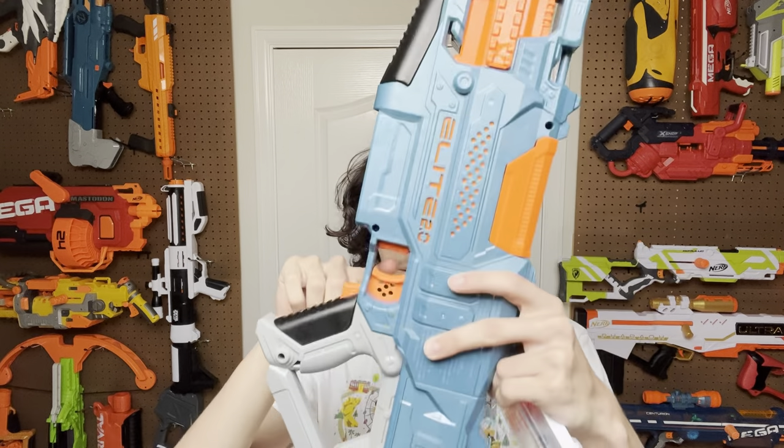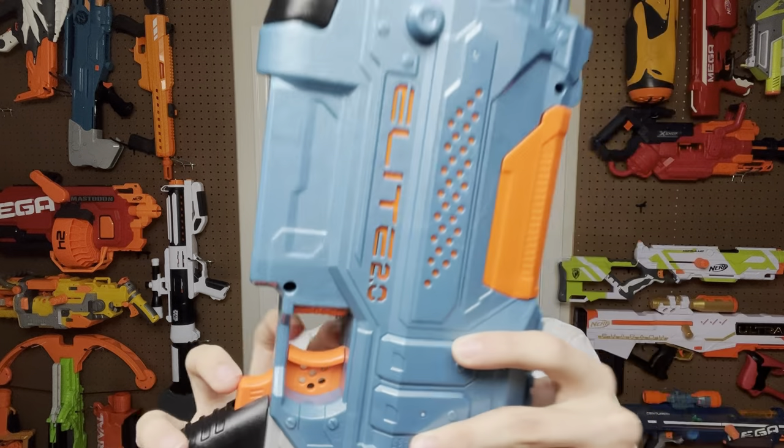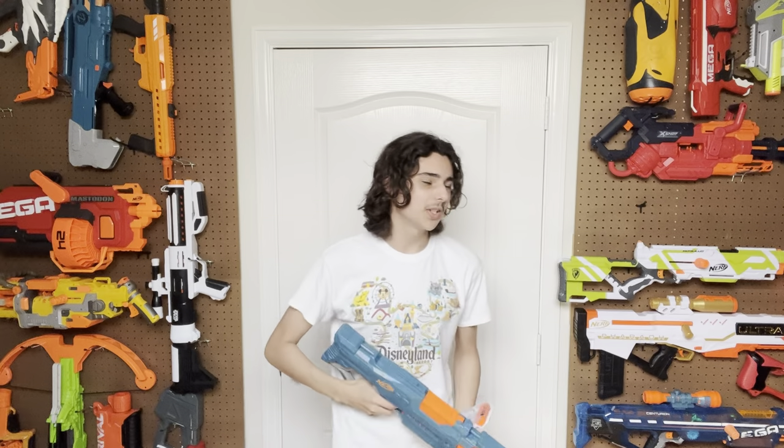This is the mag release. It commits all three sins of a Nerf mag release: one, it's mounted inside the trigger guard; two, it uses a plastic spring; and three, that plastic spring is mounted from the bottom, making it so that you can only use it if you push on the top. That is pain. And it is generally painful to get this thing out once you've done it four, five, six, seven, eight, nine, ten times. The trigger itself has details on it which are pretty much sharp and jagged and actually hurt your finger when you use it.